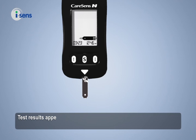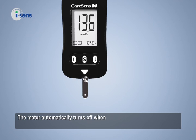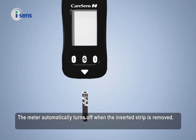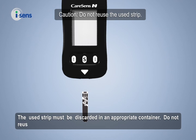Test results appear after the meter counts down for 5 seconds. Data is then automatically saved. The meter automatically turns off when the inserted strip is removed. The used strip must be discarded in an appropriate container — do not reuse the used strip.